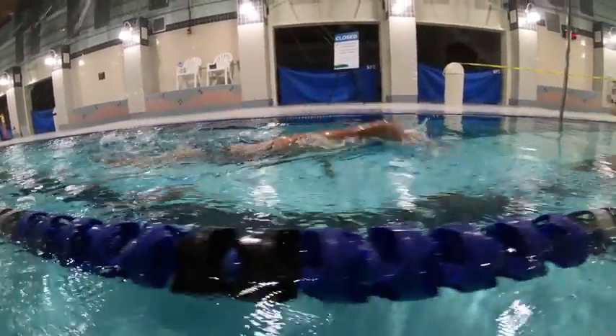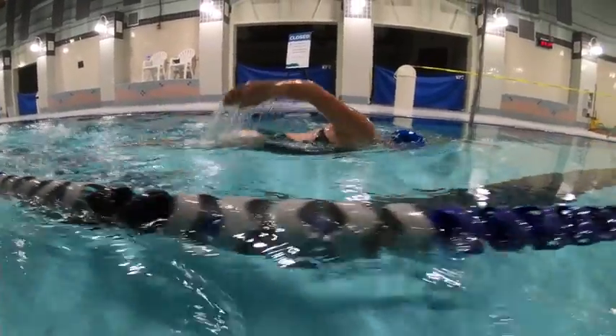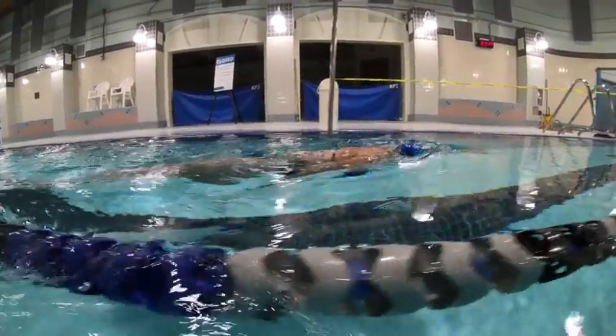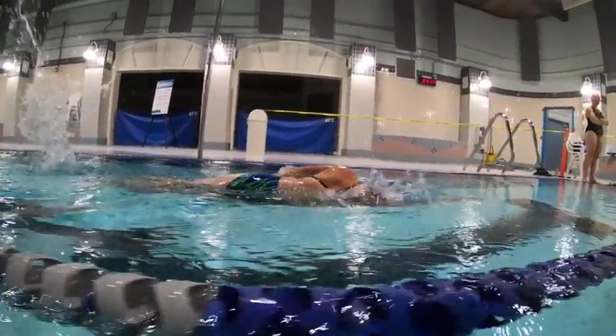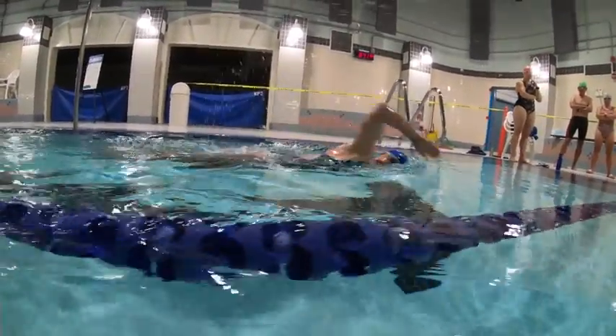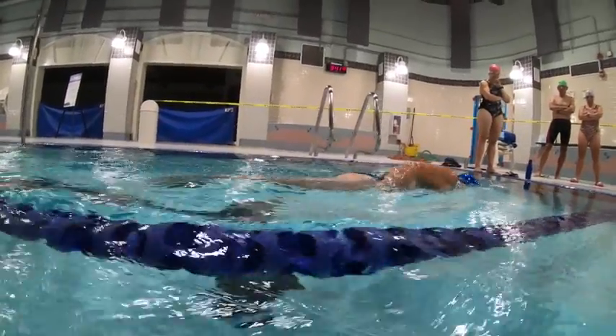Looking at the hand entry, you can see on your right arm you swing around and then the hand kind of goes in at an angle. That causes the elbow to drop on entry and creates a little bit of zigzagging. So if we just keep that palm facing the back of the pool with fingertips down, that's going to straighten that out.